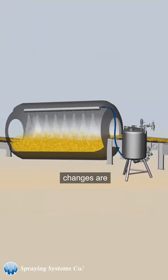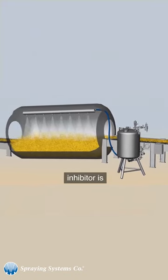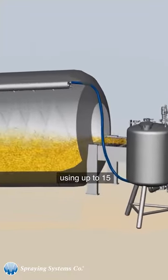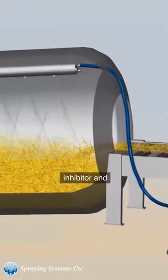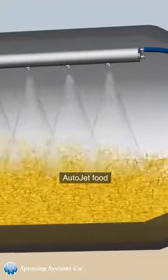Flow rate changes are nearly instantaneous and ensure that the proper volume of mold inhibitor is applied to the cheese in the tumbler. Customers report using up to 15% less mold inhibitor and savings of tens of thousands of dollars annually with the AutoJet Food Safety System.